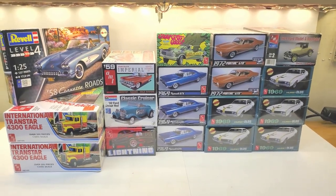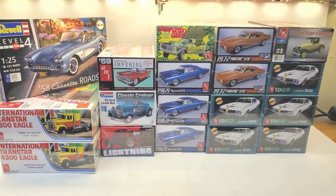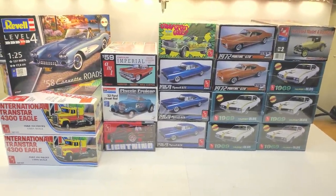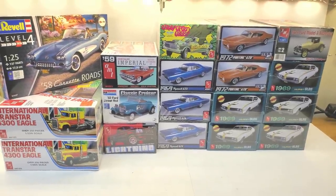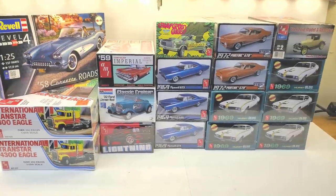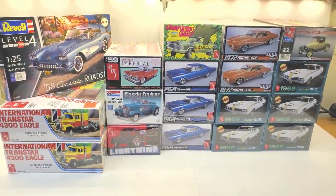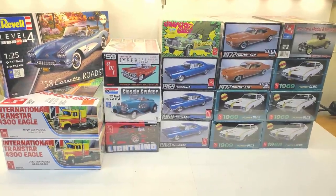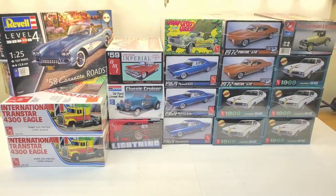Hey everybody, welcome back. Got a few new kits here I wanted to talk about. Obviously some of them are the same — I've got multiples of some. But I also wanted to show you some of these new kits that I just got and talk about them for a few minutes. So I'm going to set the camera up, move these out of the way so I can do them individually and we'll talk about them.